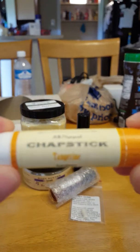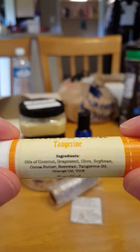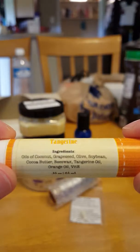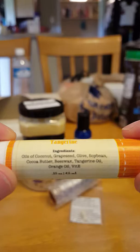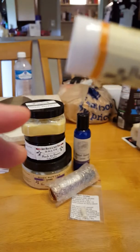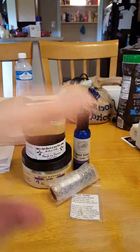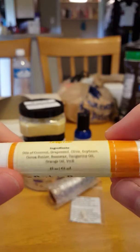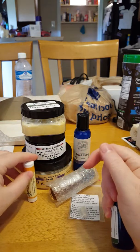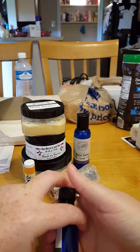I also got some chapstick — tangerine flavored. The ingredients are coconut oil, grape seed, olive oil, soybean, cocoa butter, beeswax, tangerine oil, orange oil, and vitamin E. When allergies start up, I sleep with my mouth open so I need something to moisturize my lips because that's what dries them out.